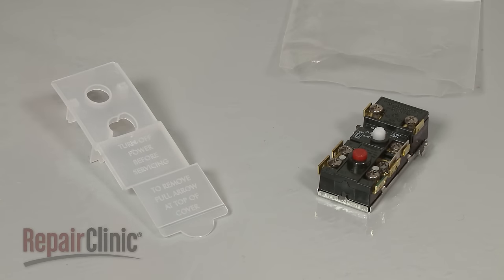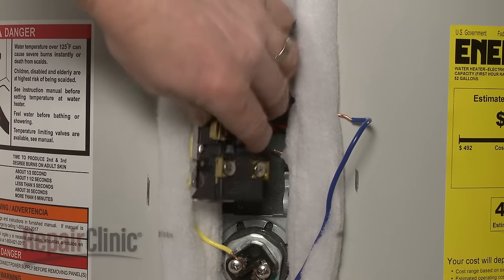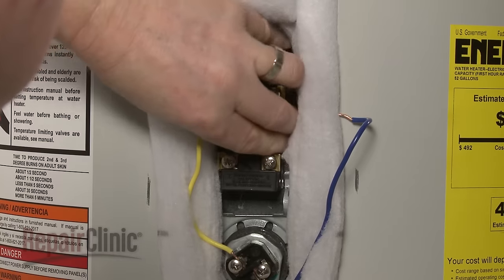You are now ready to install the new thermostat. Align the thermostat on the bracket and snap it into place.